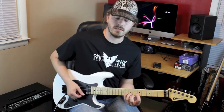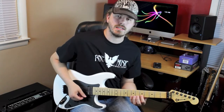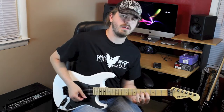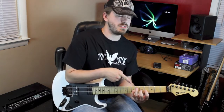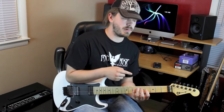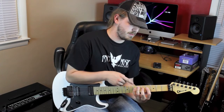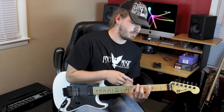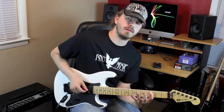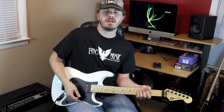After you finish on the B string, you're going to hammer on from nowhere onto seven — you can start seeing the pattern now. Then pull off five, pull four, hammer back on, hammer back on, pull off those notes again. Up a string, same exact frets, but on a different string now.